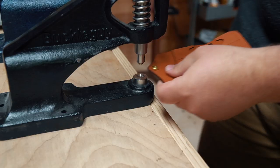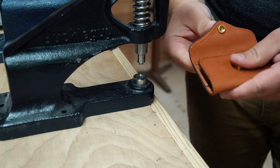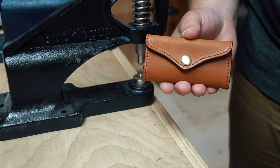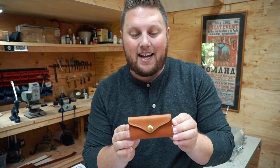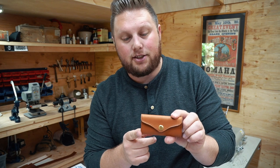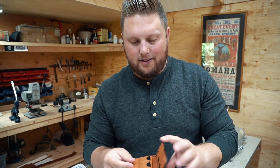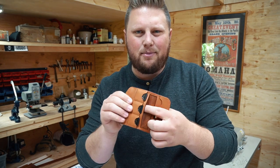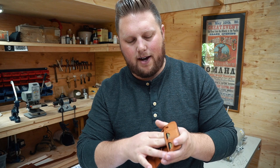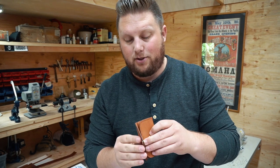Then I'll punch the hole and set the second part of this button snap and we're good to go. Trying to play it cool but I'm a little disappointed that I had a screw-up on this one. Overall I'm really happy with the design and we're definitely going to put this one into production. It's got just that little western flair, our maker stamp on the back, spots for about six SD cards, and there are even some hidden pockets in here if you need to throw a receipt or some more cards in — adapters, whatever.